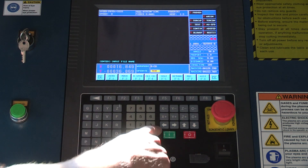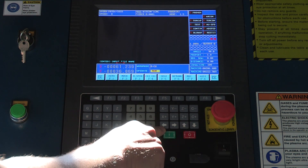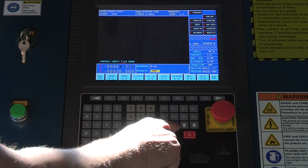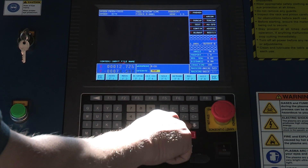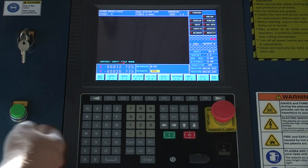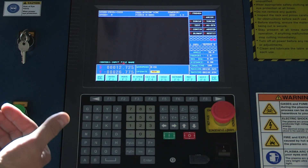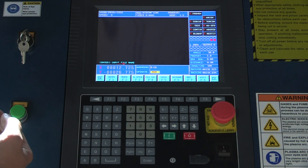To move the gantry around, we're going to use our arrow keypad over here — move the machine left to right, forward and back. There are two speeds to do this in. Right now it's in its slower speed setting. We can go into a high speed setting if we want to traverse all the way across the table a little quicker.